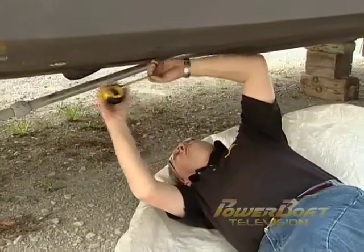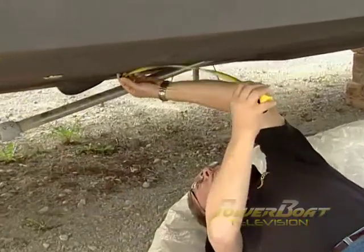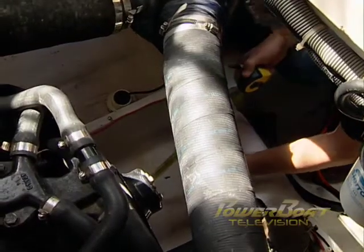With the boat on shore, the next step was to select the ideal location for the through hull on the hull and take locating measurements from fixed points — in this case, another through hull. Back inside the engine compartment, these measurements were transferred and marked on the inside of the hull.